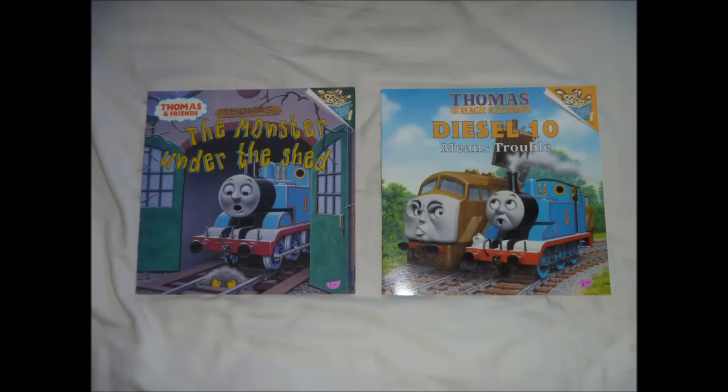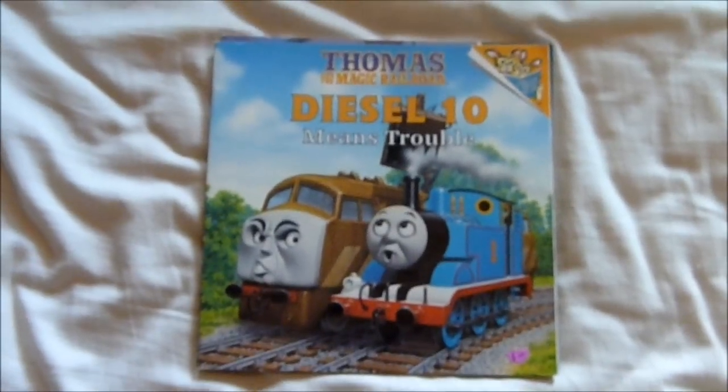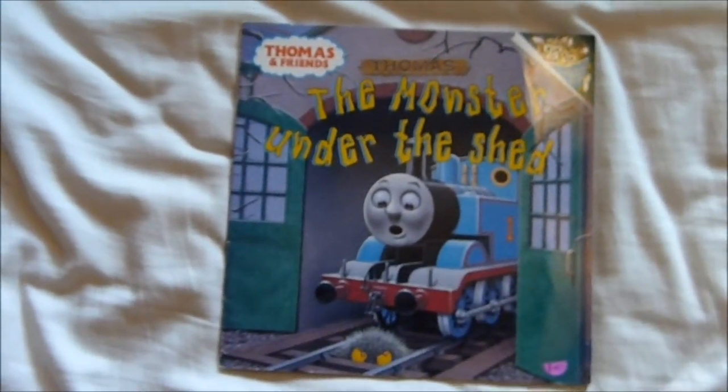Next up are two Thomas books, and each of them cost $1. The books are Diesel 10 Means Trouble and The Monster Under the Shed.